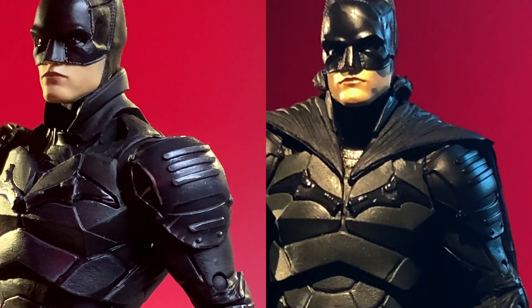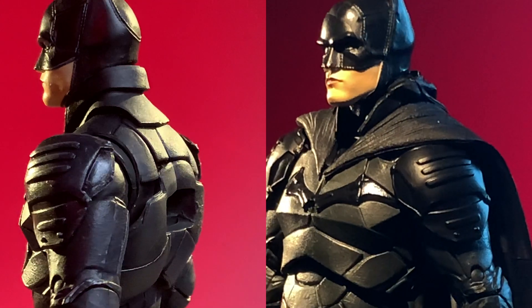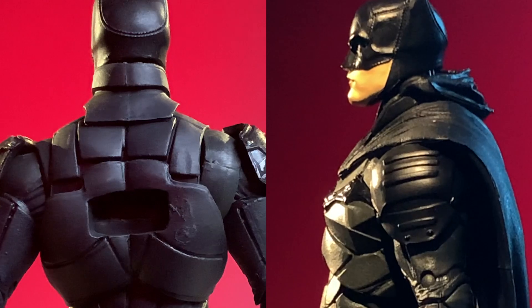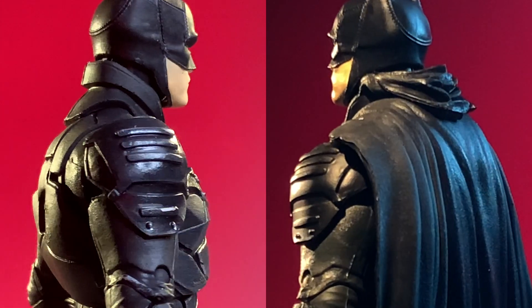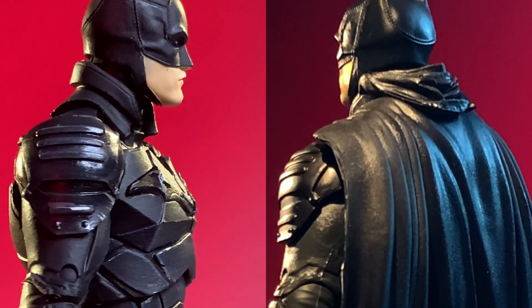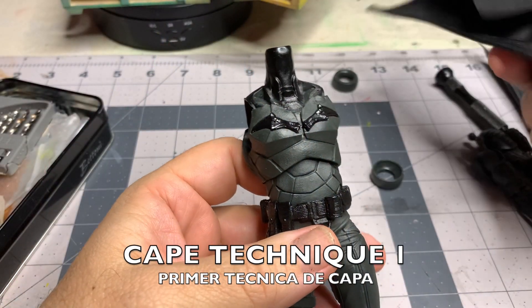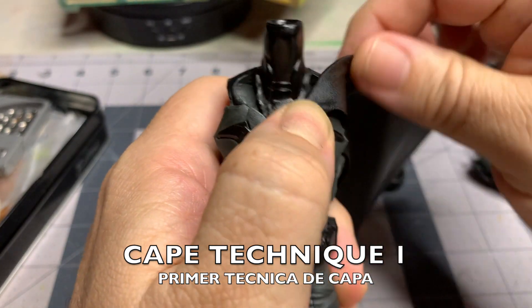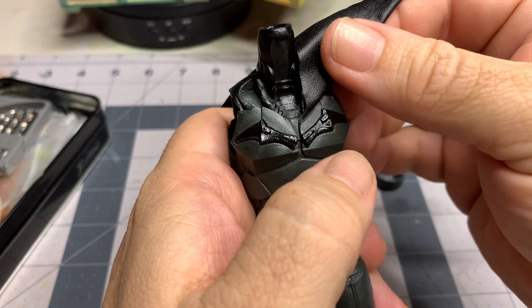By now some of you are aware that this figure comes in two versions. The one with the cowl in the back presents a problem because it's actually glued to that collar. Then the other version does not have it, which makes it a lot easier to attach a custom cape. I do have a few episodes dedicated to making capes, so I won't touch base on those here. I will show you in this episode the two different techniques that I used to apply the cape once it was fabricated.